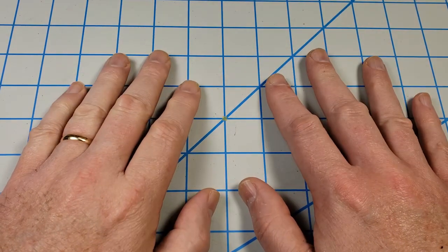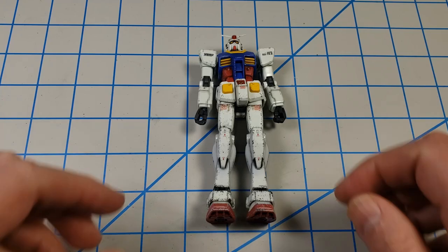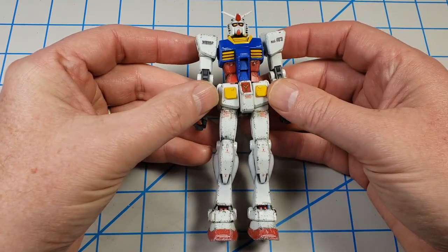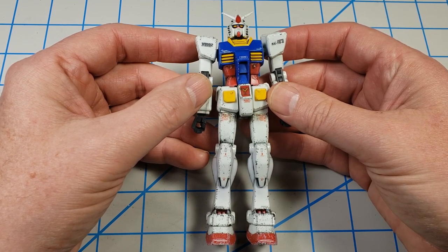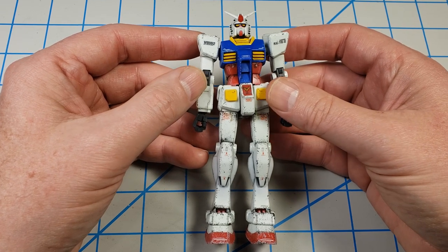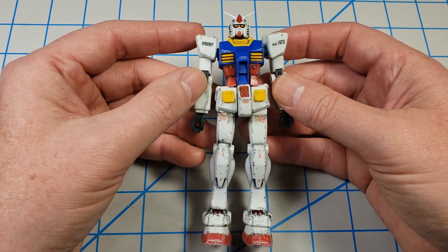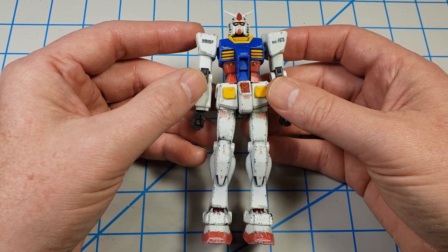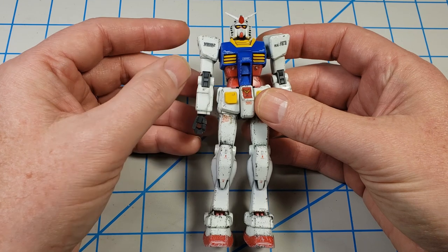Hey, this is John. Thanks for joining me for this video. Today I'm going to be doing the final steps to finish up the Bandai HGUC RX-78-2 Gundam. And you'd think after 12 episodes I'd be able to say that better without having to do it in three takes, but it is what it is. I've gone ahead and put him together so I can look at the model as a whole and start thinking about any final adjustments.